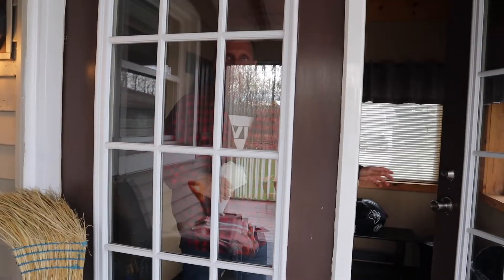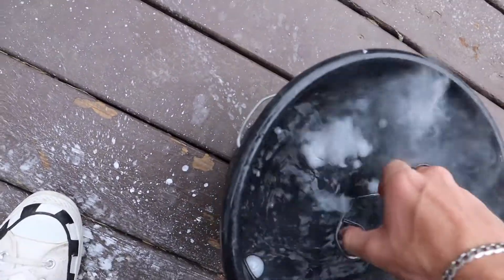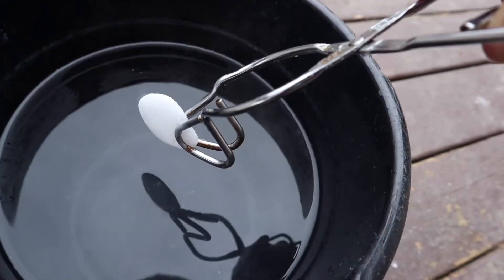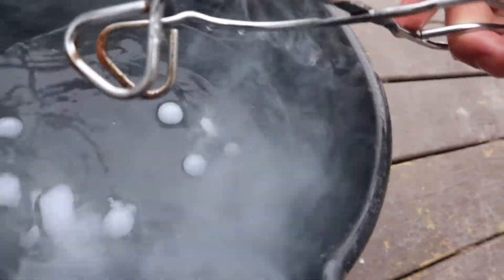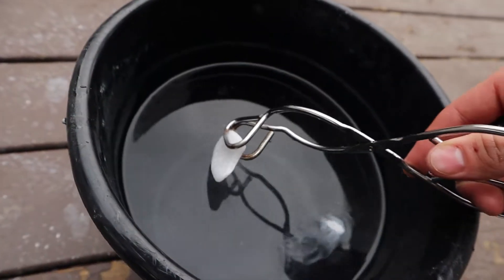I'm gonna try to reach in there and grab it. Dad, come here and look at it! This is actually really cool. All right, let's try to grab it — I'm really scared, don't try this at home. Watch: once it touches the water it starts to smoke, and when it's fully submerged it starts bubbling. When you pull it out it makes a weird sound — watch. It broke! Did you hear that?